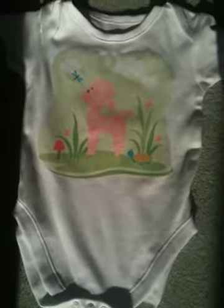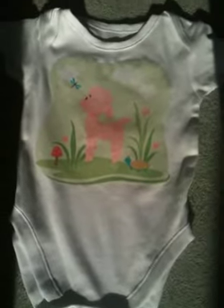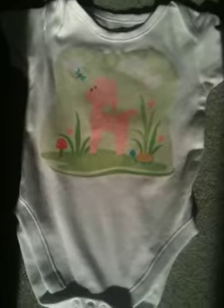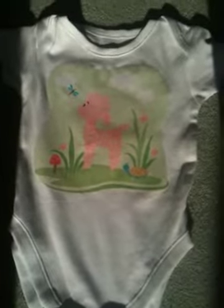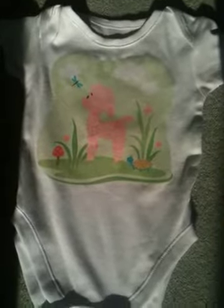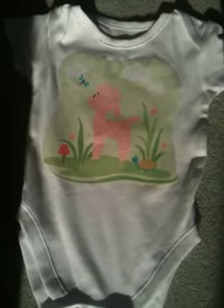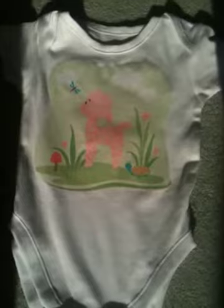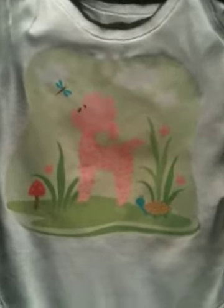I sealed it by ironing another piece of paper on top. Follow the instructions of each individual transfer paper that you happen to purchase, as they may vary. That sealed it and it's machine washable and everything. I actually did a test on one onesie that had a mark on it — washed it, scrubbed it, and it didn't budge an inch. So as you can see, it's really, really sweet.